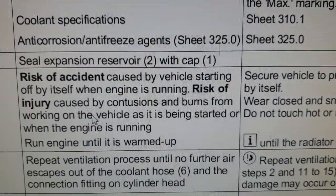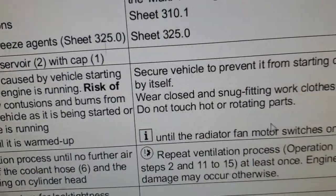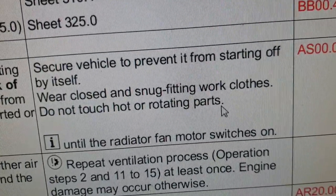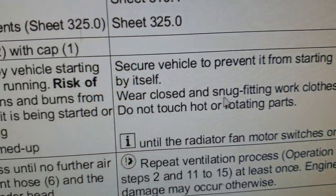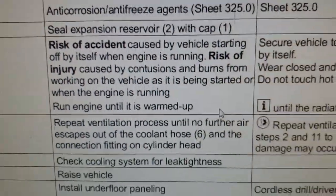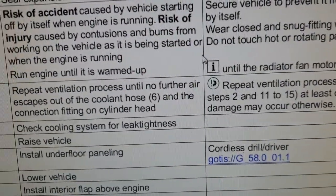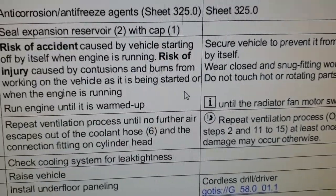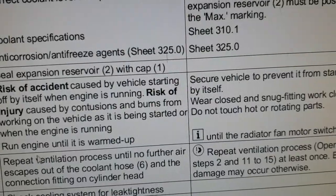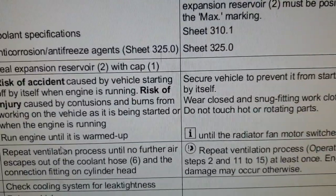I'm not going to read all of that out because it will take too long - I'll record it so you can read it yourself. When you have done this for the second time, there should be no air left in the system. If that's a customer's vehicle you can return it; if it's your own car you don't need to do anything - just drive it.